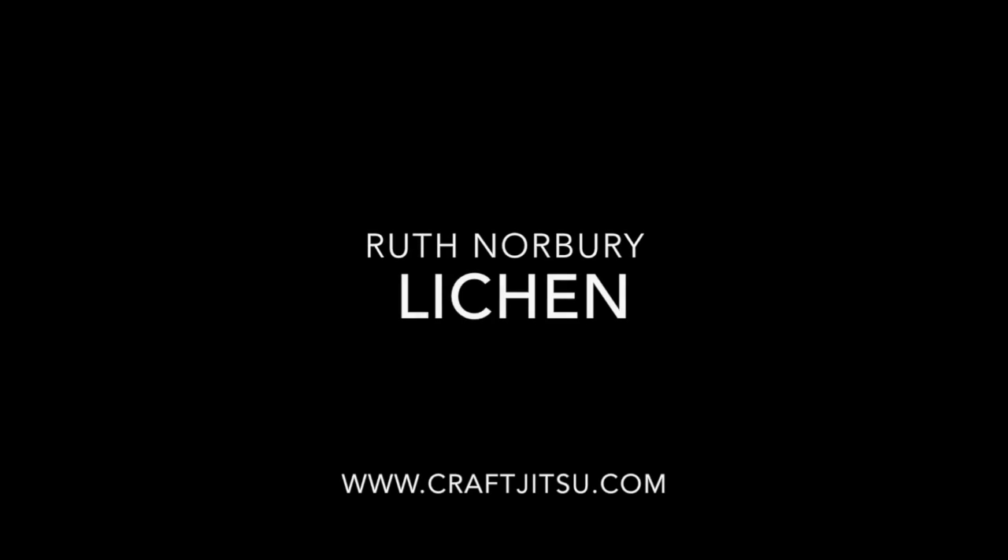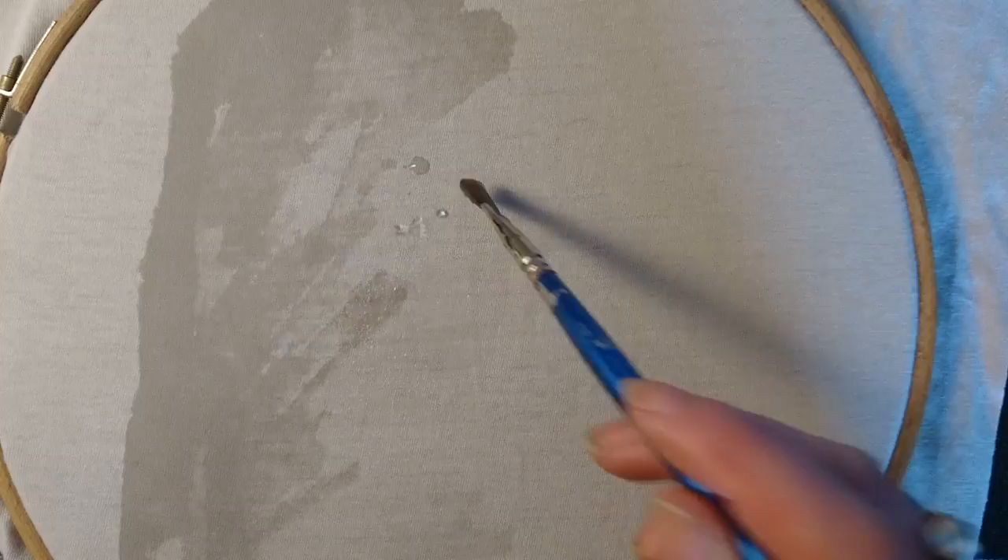Hi there and welcome to Craft Chips with Lichen video. We're going to start with an old t-shirt and we put it in an embroidery hoop because we're going to paint it with acrylic paint. Now this paint needs to be watered down quite thoroughly because otherwise it will make the t-shirt stiff, and you'll find out why we don't want to do that later. So wet the fabric all over first.